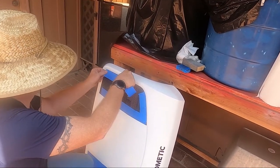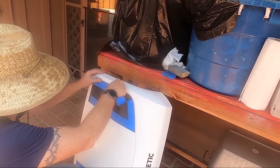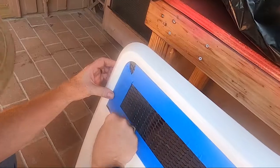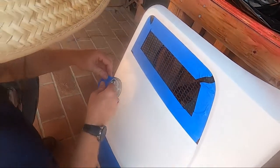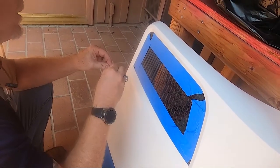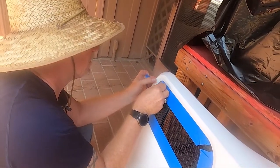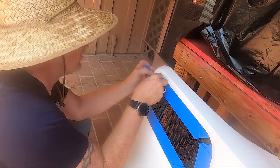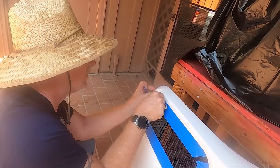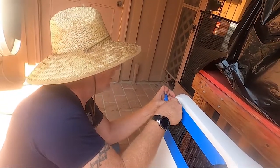I figured I'd do this now before I get all the solar panels up there, because it would be a lot harder to access those screws once that's up. Dometic has a little graphic in their instructions showing this can be painted — that's what gave me the idea. Plus my wife didn't like a big white thing on top of a beautiful red van. Of course, if you have a white van you're already good to go.